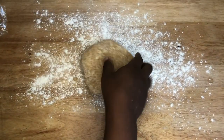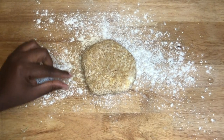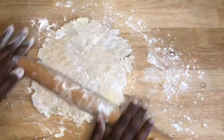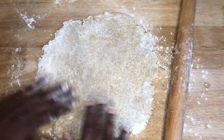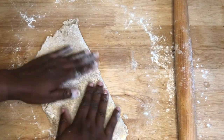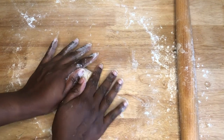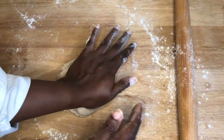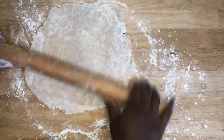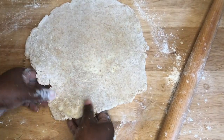Here's our dough that's been in the refrigerator. We can see the little butter pieces, which is great. Now I'm just going to roll it out to about a nine-inch circle. We rolled it out and it's still really nice and chilled. From here I'm going to fold it again into another disc and roll it out. Doing this will just make the layers in the crust. Now we have our dough all rolled out and we can still see the spots of butter, which is great.